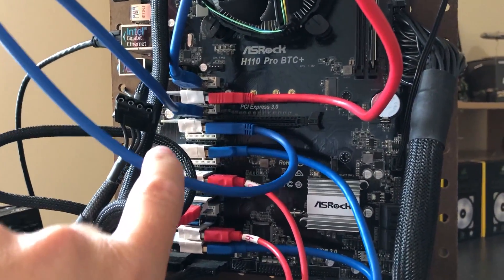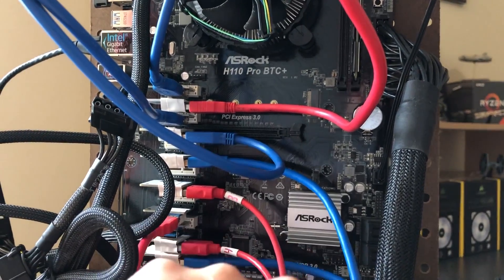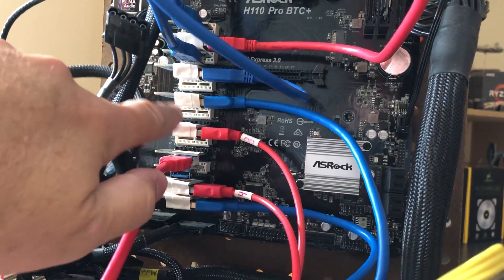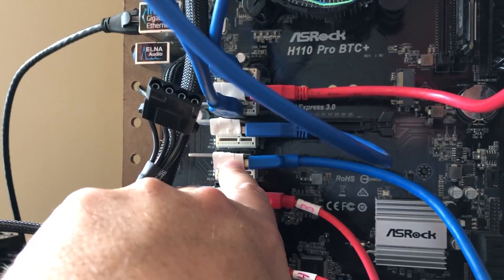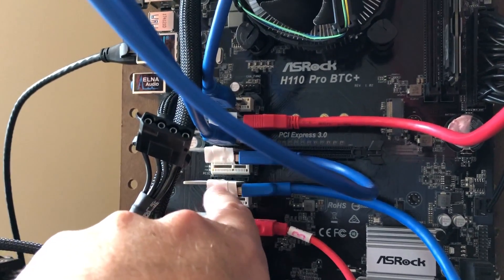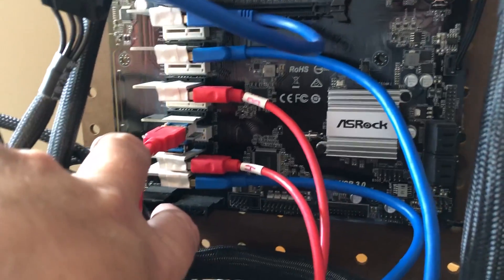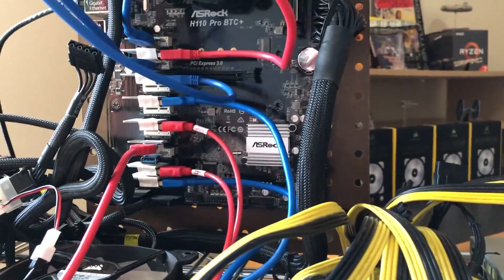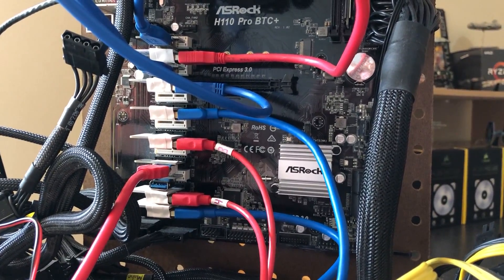If you've been mining for a while, you already know that the ASRock H110 Pro BTC Plus has some issues with the location of these ports on the board. You have to wrap each of your riser cards in electrical tape so they don't touch one another and short out the board, causing it to reset. If you're buying this board new or just getting into mining, please wrap them — at least make sure every other one is wrapped so you don't have metal-on-metal contact.